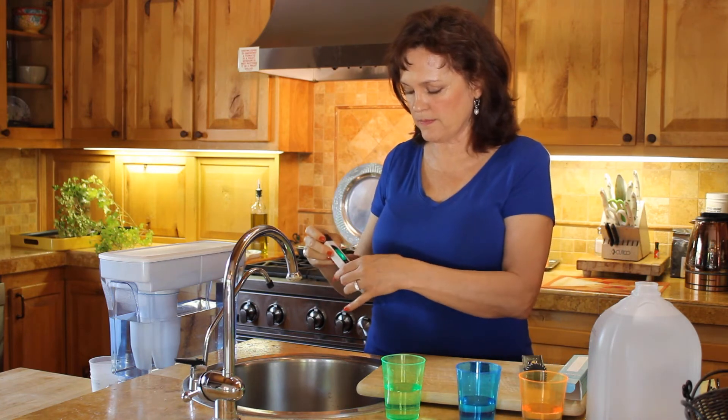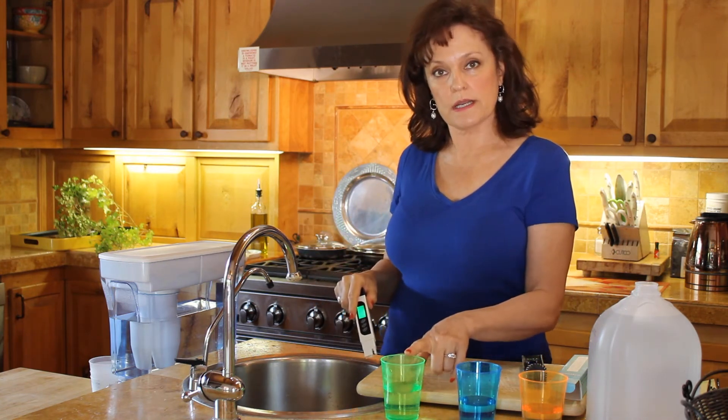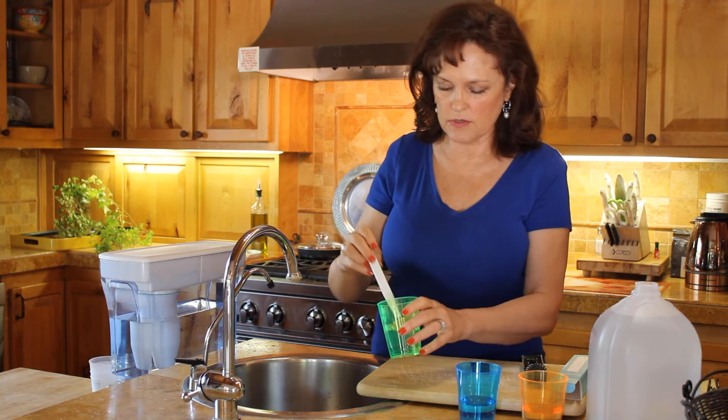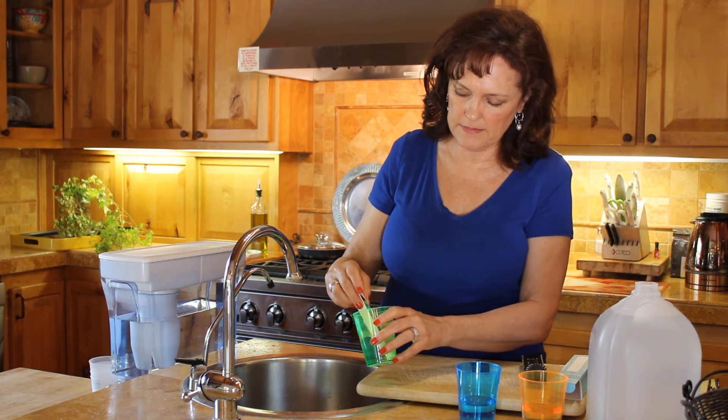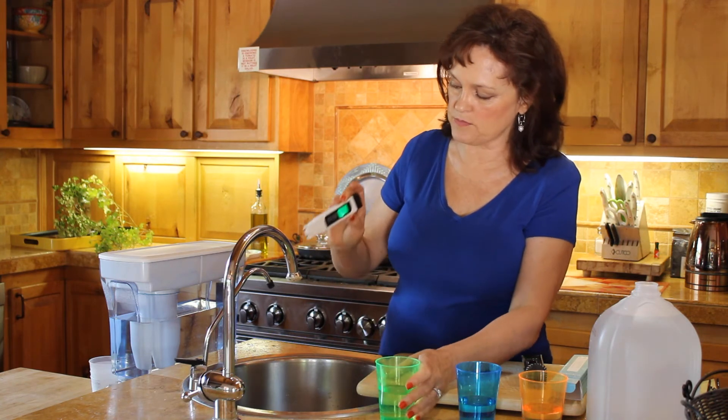Now we're back at zero and we're going to test our reverse osmosis water. Reverse osmosis is coming in at about 30 parts per million.